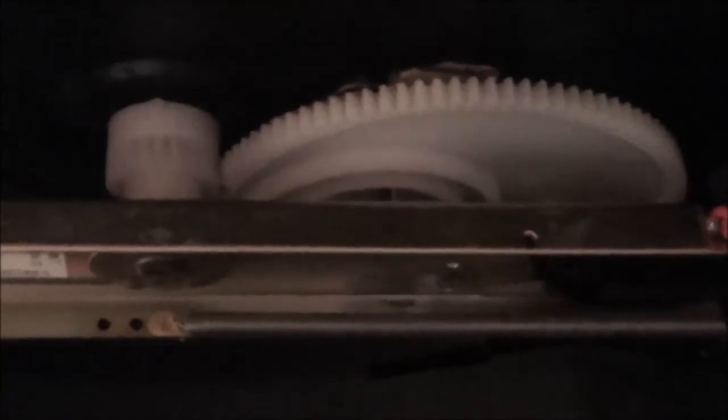Notice now that these teeth here are not engaged. So I'm moving the tone arm again to the last groove — there you can see it right there. Now it's engaged; basically it's going to reset right there, and now it's ready to play again.